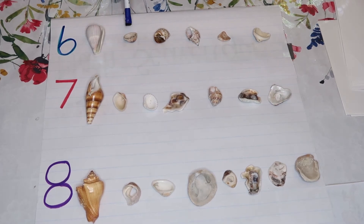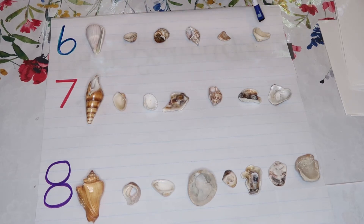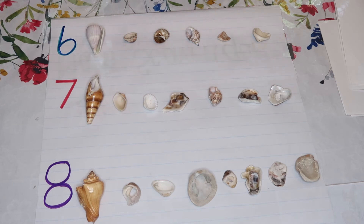Let's count one by one: one, two, three, four, five, six. Now let's do it in Spanish: uno, dos, tres, cuatro, cinco, seis. So you're counting and you're practicing writing your number.